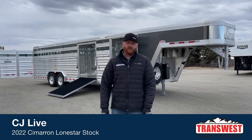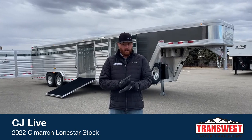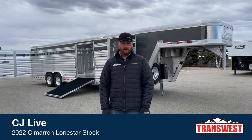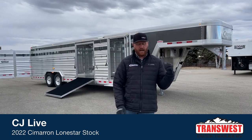Hi, I'm CJ Altenberg with TransWest Truck Trailer RV in Frederick, Colorado. We appreciate you tuning in this morning. We've got a 2022 Cimarron Lone Star 28-foot dirty tack setup sitting behind me here.